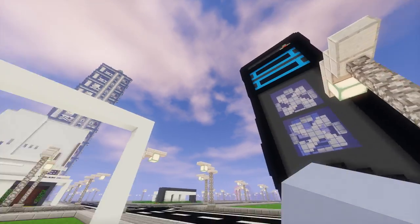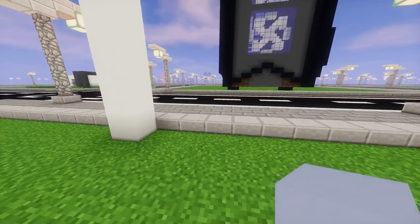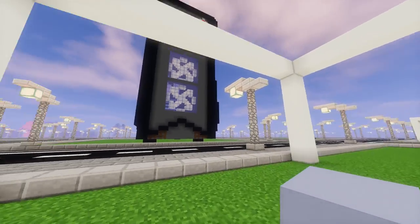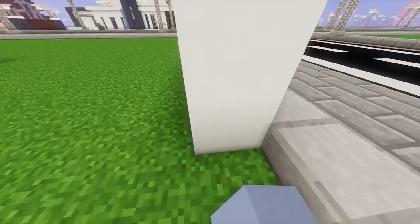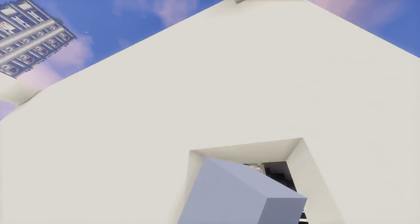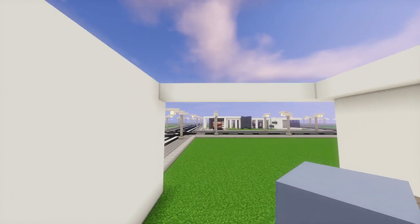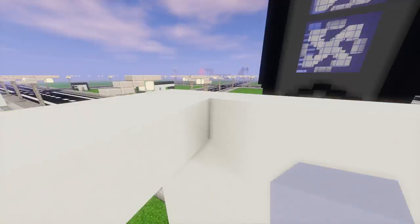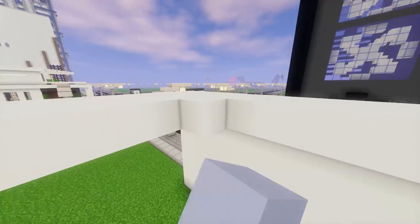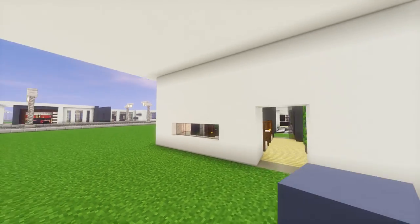Now connect across the tops from one side to the other. And now we can fill in this entire wall here with white concrete blocks. Once we've got that done, we can fill in the entire ceiling with white concrete blocks as well. That's the outside frame of the garage complete.